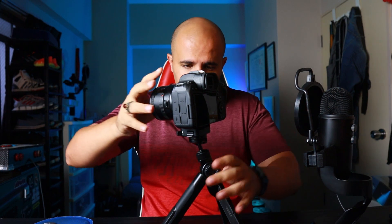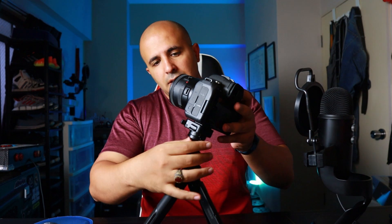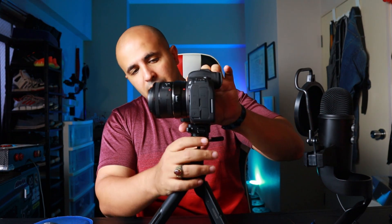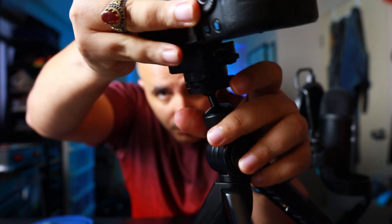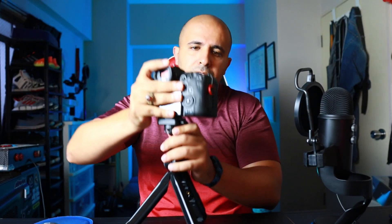Once the camera is locked in, you can change the angulation of the tripod head. For example, you can set this angle, then adjust the fluid head — you want it like this, or like this, or down, whatever angle you need. This lever right here: you open it, set it up, and then close it down.